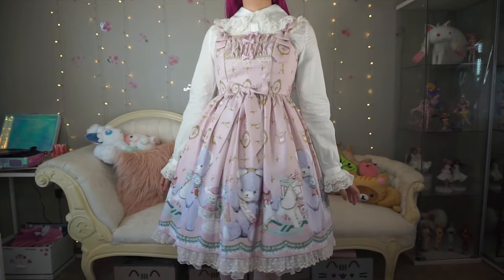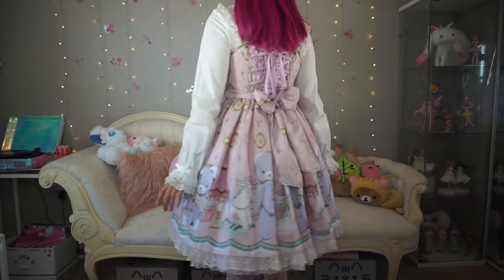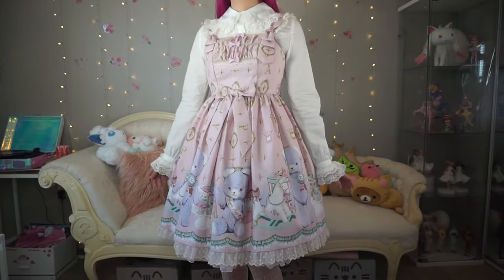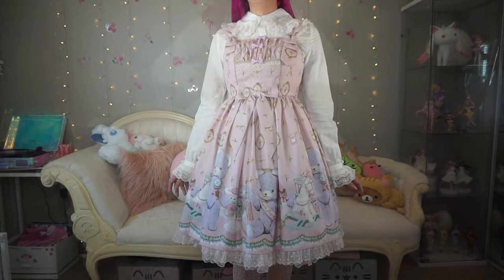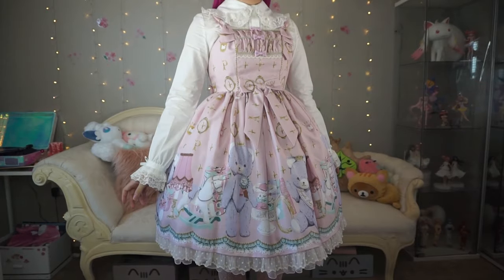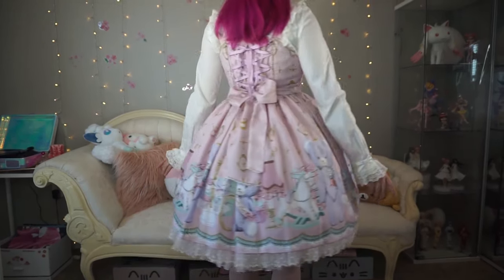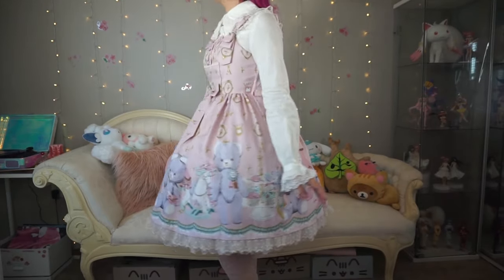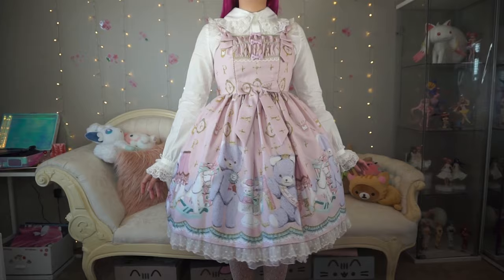Next we see the dress with one bell-shaped petticoat underneath — this is likely the most common way this dress would be worn. Here we see the dress with two bell-shaped petticoats underneath. The one on top is a little bit lighter and fluffier, while the one on the bottom is a little thicker and more structured.